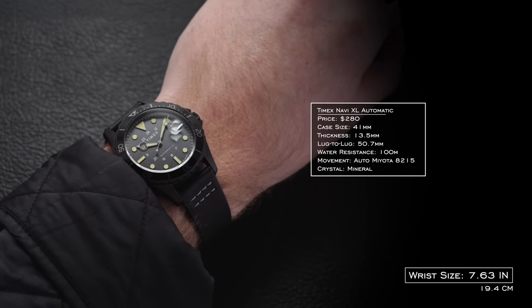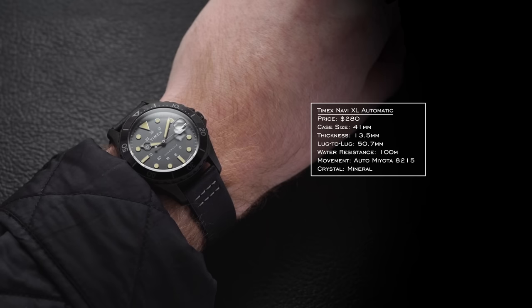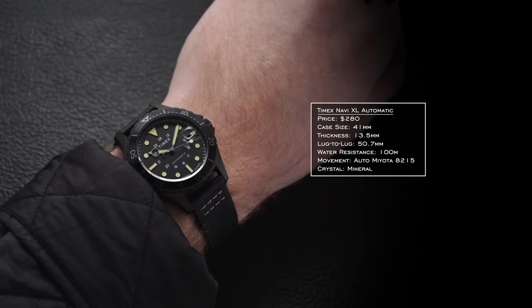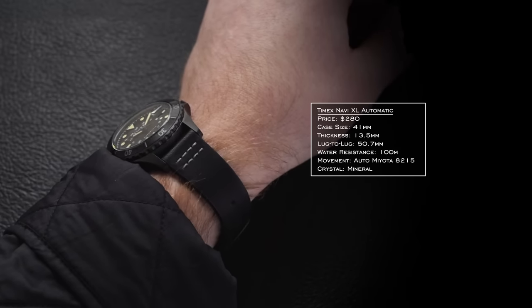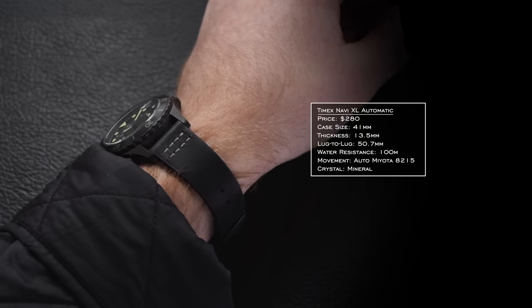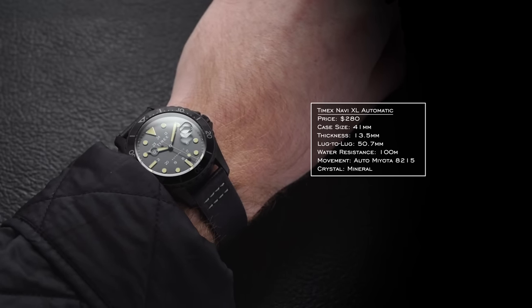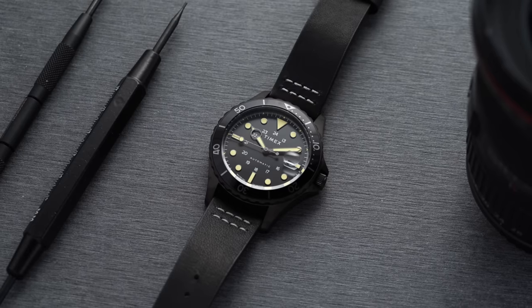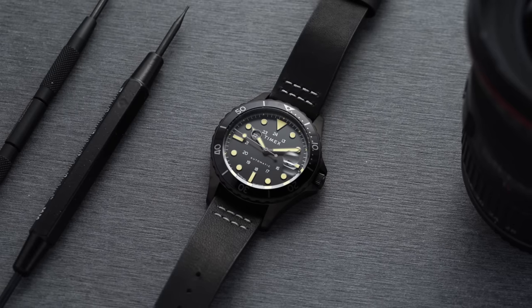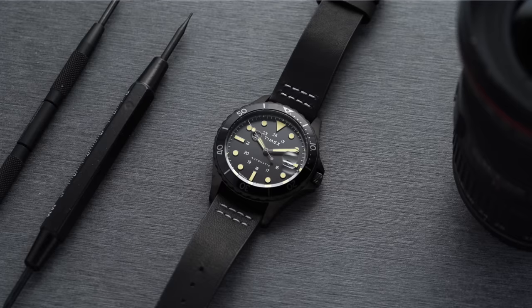The Timex Navi XL comes in with a 41mm case, 13.5mm thickness, and a 50.7mm lug to lug — it wears pretty true to that size if not slightly larger. 100 meters of water resistance is a defining characteristic, though this is not something you'd want to take diving. Inside you have the automatic Miyota 8215, with a variety of dial colors to choose from. It was originally debuted back in 2019 and has been a staple within Timex's collection ever since.